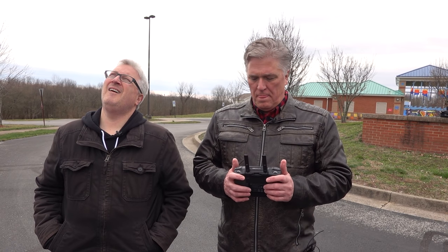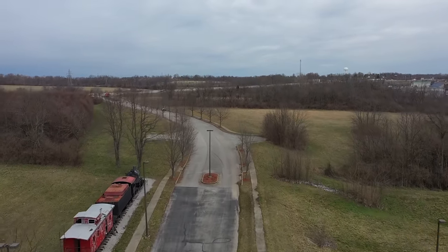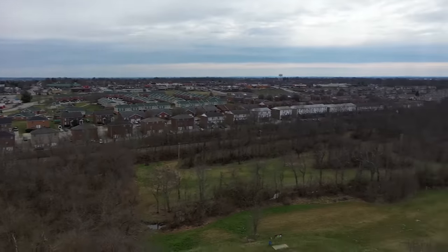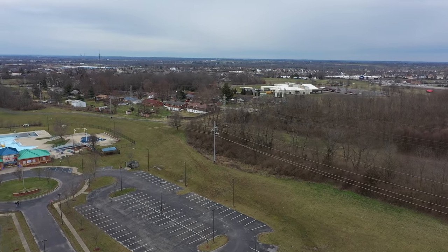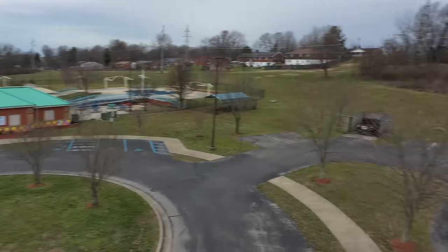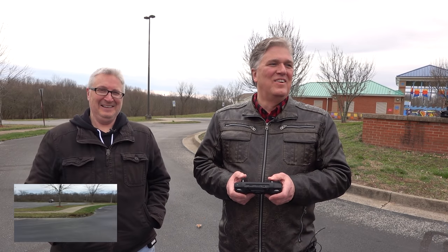Hey, let's put it in sport mode. All right. Oh yeah! Do you like the orange? I do actually. Like if it went down in a grassy field and you had to find it, the orange would help. It would.